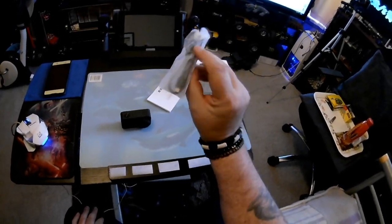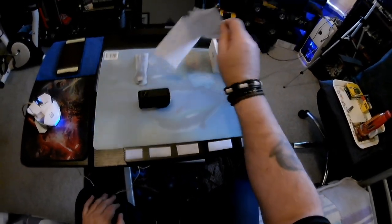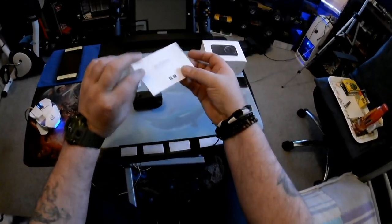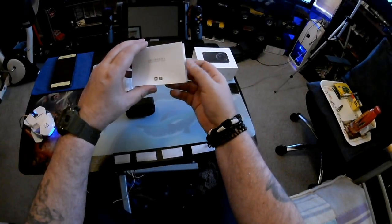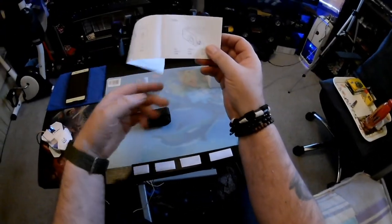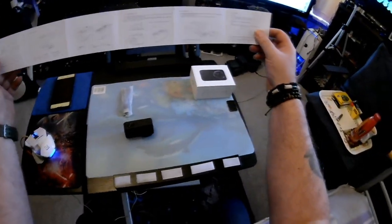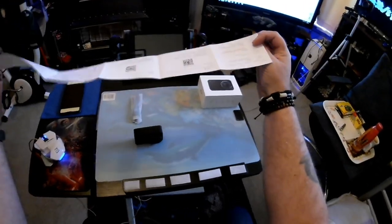It comes with a USB charger cable which also plugs into the camera so you can download your video footage onto your computer. It comes with the instruction manual, but if like me you can't read Chinese, there's actually not one word of English in it.